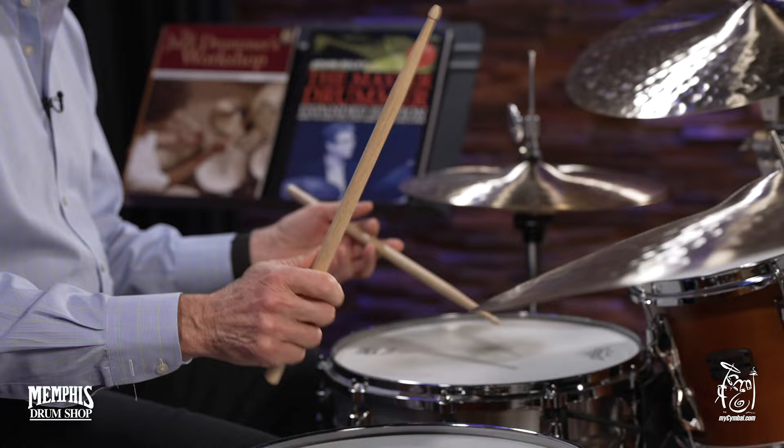So we started with this very simple comping idea, which I could also play. It sounds like it lifts up the feeling of the time. Then we want to get more and more command of the instrument, and as I said, each of these books progresses and becomes more challenging.